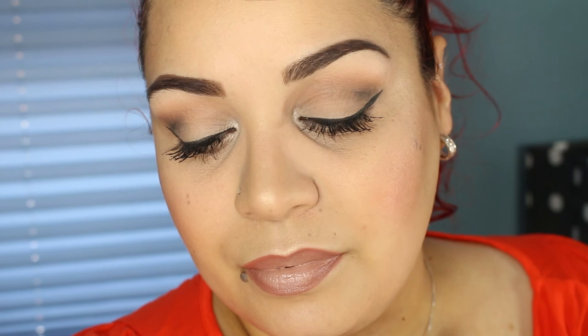So there you have it, loves — this is the finished look using all Princess Makeup products. I wanted to show you guys how you can create a simple smoky eye with a neutral lip. I hope you like this video — please thumbs up, don't forget to subscribe, and I'll see you in my next video. I love you guys, bye!